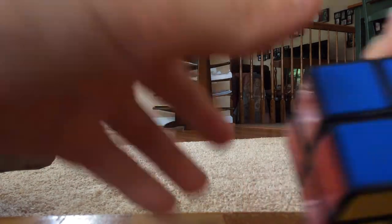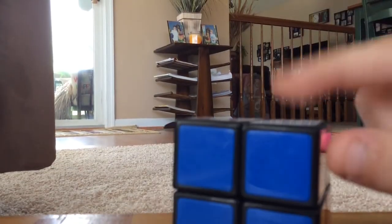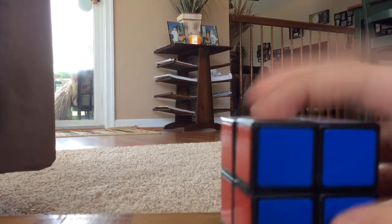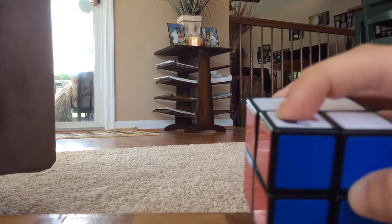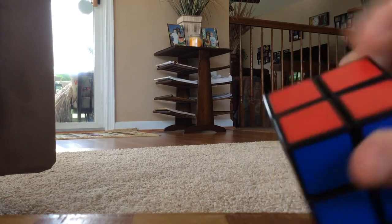The first step in solving a 2x2 Rubik's Cube is knowing all the pieces. They're all corner pieces — four of them will have white with two other colors, and four of them will have yellow with two other colors.